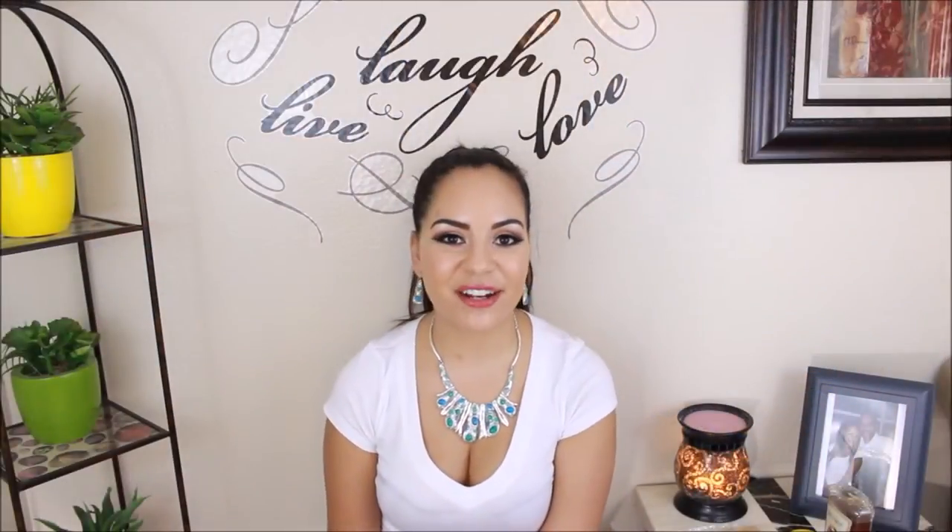Hi guys, welcome back to my channel. Does anything look different? I kind of put some decals on the wall here — I got them from Target — just to make it look a little more homely. I've got my candle and my picture frame here so it's not just a bare wall for you guys. Tell me how you like it.